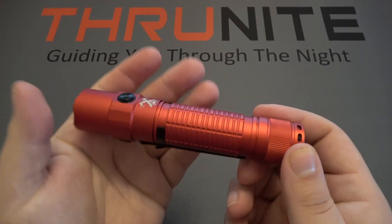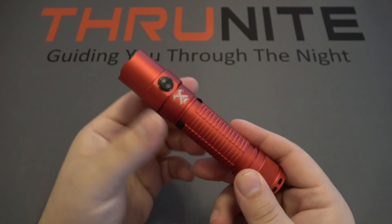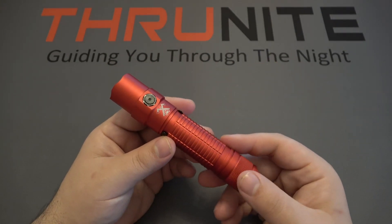This is the red model, which is a beautiful, very brilliant red color. This is also offered in a couple of different colors. The colored versions are $75, or if you want to save a little bit of money, the regular standard black version is about $70.